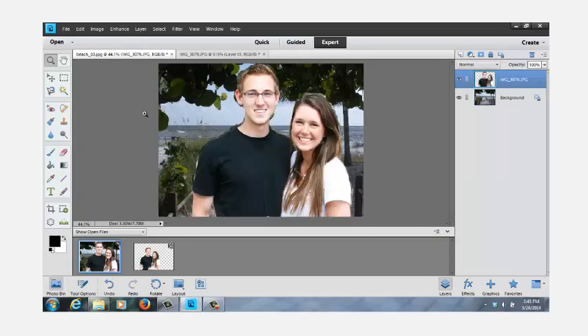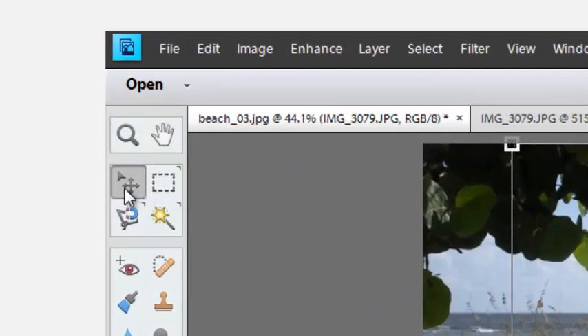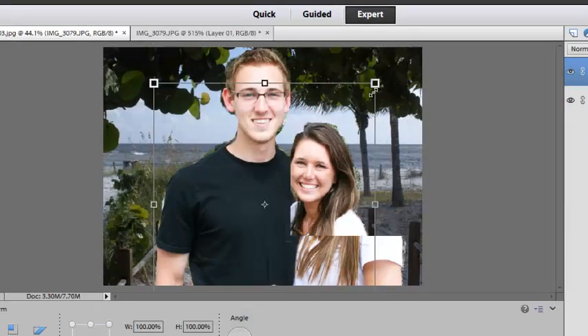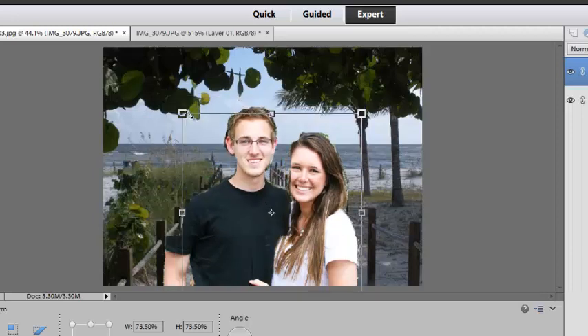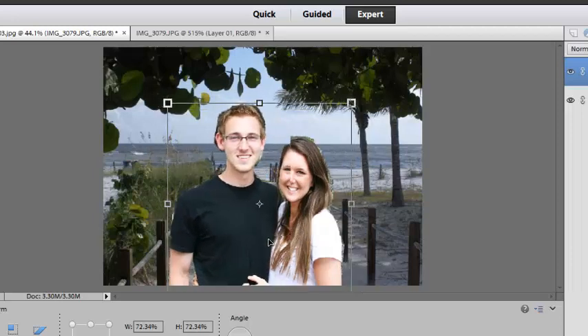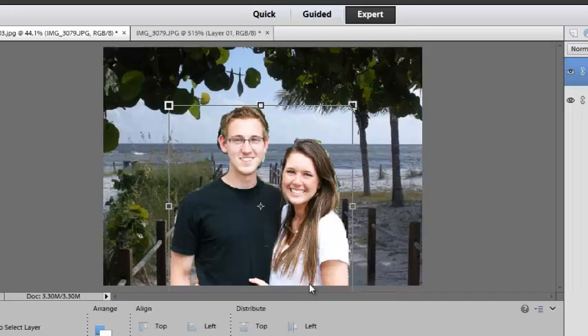Noticing that they are a little bit out of proportion as far as the picture goes, I'll come over on the left side where there's what's called a move tool. Click on that — it puts a box similar to what you see in the crop tool. I can drag that down, get them down in proportion for the picture, slide them up a little bit, bring it down just a little bit more, and slide them kind of over towards the center. Once we have them where we want them, we click the green check mark to accept or apply.